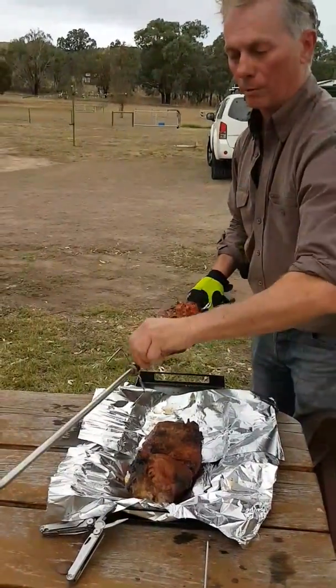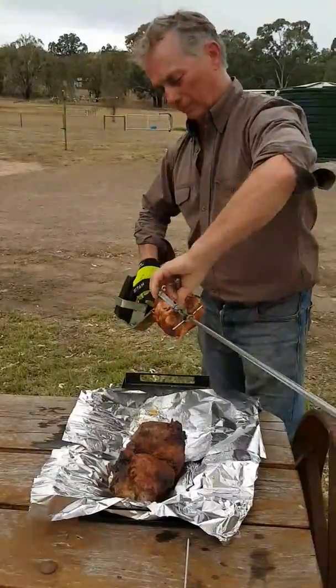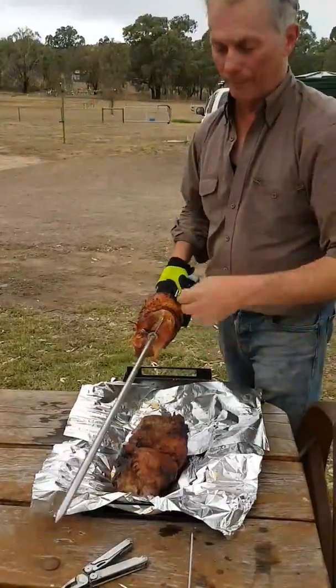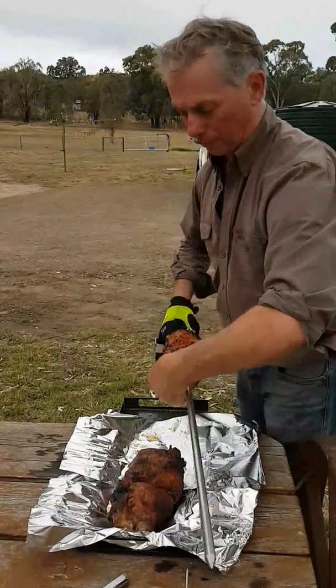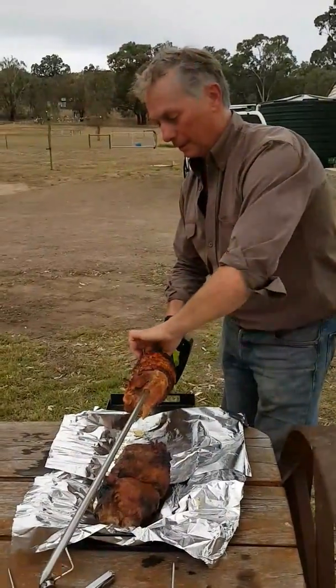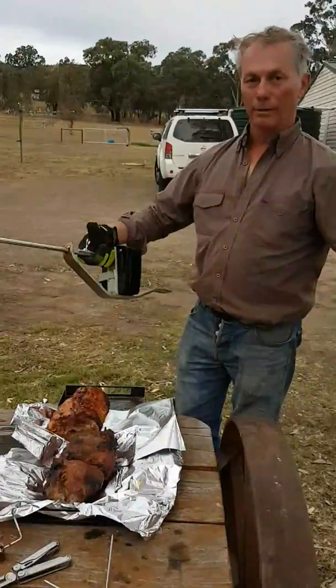It's a little bit warm but it's not too bad. With the pork, try not to cover up the crackling because it'll just go soft, so leave that out. You can cover the beef up and that'll just rest for a little while. And there we go — all done.